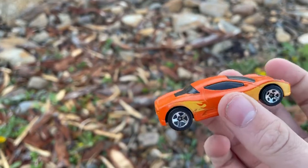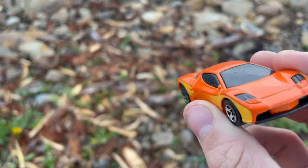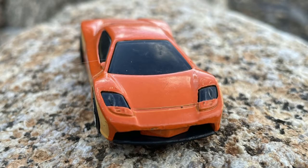The next one is the Acura HSC Concept. This casting was produced between 2005 and 2014 by Mark Jones. This car was introduced at the 2003 Detroit Auto Show, and had a 3.5 liter V6 engine in it.